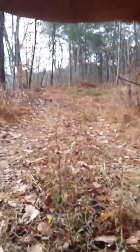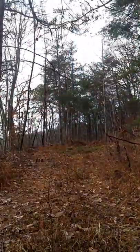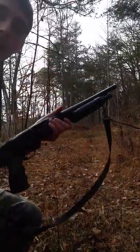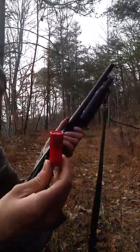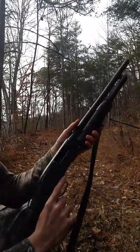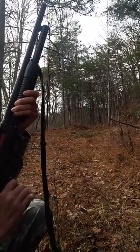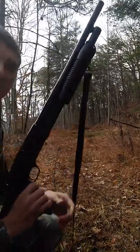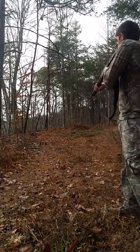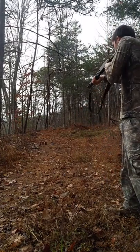Sorry for the setup here — just filming myself today. I'm just going to use regular number 8 bird shot for this. Nothing special. A little stiff. Put my ear protection on. Do the spread pattern first.